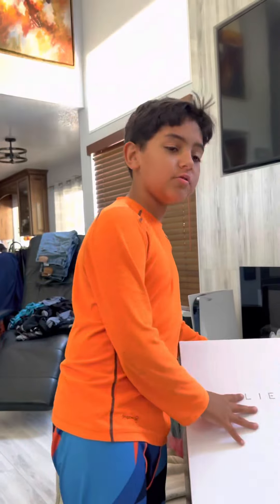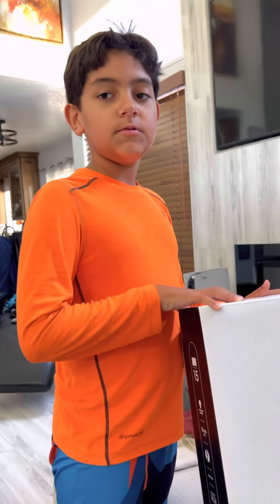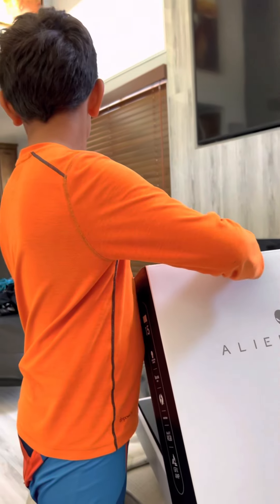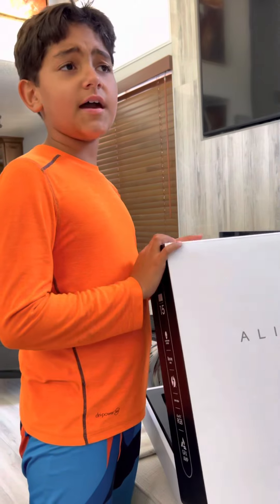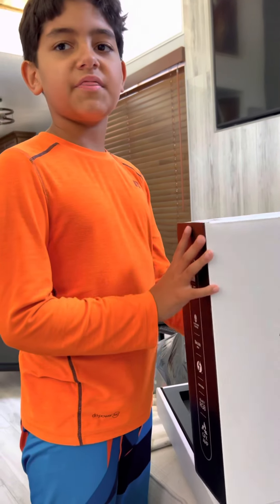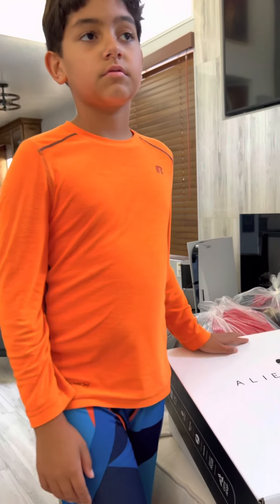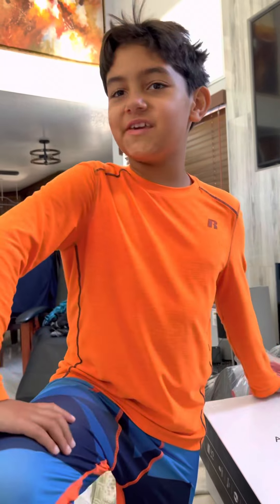We ordered through Amazon, so we called Amazon and they told us to send pictures. We sent them pictures and they said they're gonna send us another one in about 10 days, around June 7th. We're gonna do a follow-up to this video when we get the new computer. Let's hope we get it and the same thing doesn't happen again.